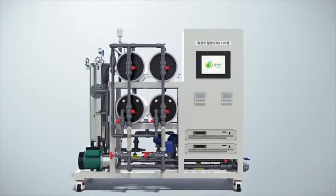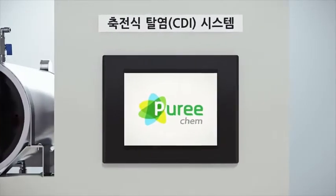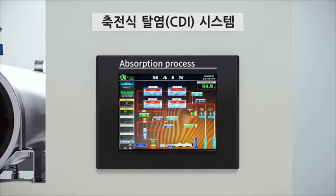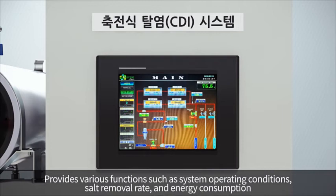Our CDI devices apply intuitive UI with good visibility for customer convenience, and they are configured for user convenience with various features such as systems operating conditions, salt removal rates, energy consumption, etc.